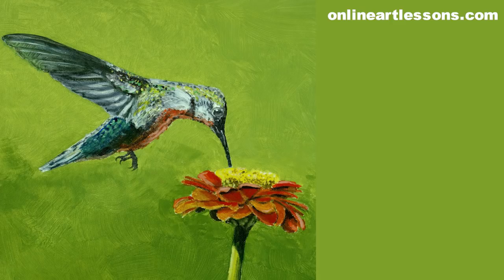Please like this video if you have enjoyed watching it, and leave a comment below. Don't forget to subscribe so we can inform you when we bring out more new tutorials like this one. If you would like to see the paint-along version of this class, head over to our website onlineartlessons.com. Thank you for watching.